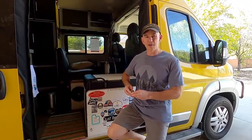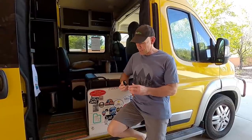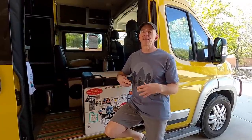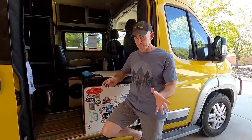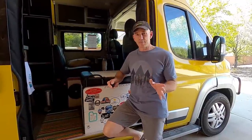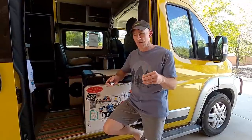Hey everyone, it's James from the Fit RV, and I'm here today with a little impromptu test experiment. We've often written about the importance of weighing your rig — it's really a safety thing. You don't want your rig going down the highway overloaded; it could affect your ability to stop in time or stress parts of your suspension. But weighing your rig still means you have to drive somewhere like a truck stop or grain elevator with a CAT scale.